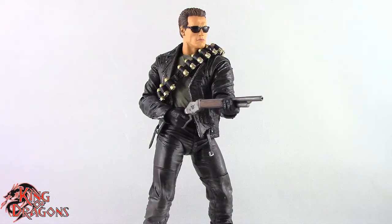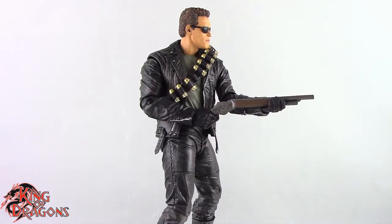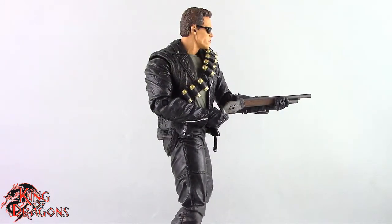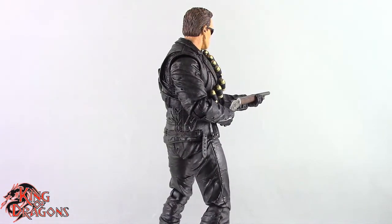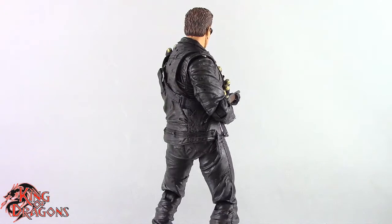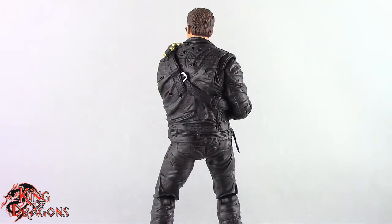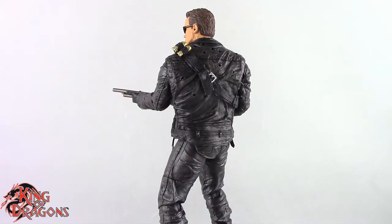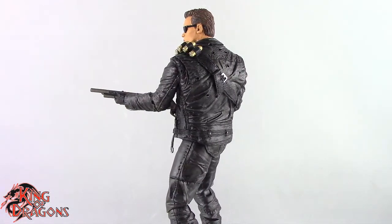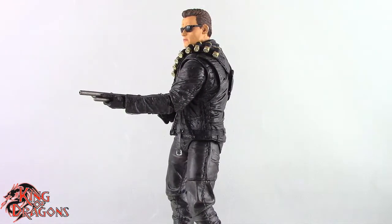Other than that, there's really not much more to want out of a Terminator figure. I think the only thing I would add is probably the box of roses that he carried the shotgun in at the start of the movie — that's probably the one thing I'd add. As far as it goes, he comes with his handgun, shotgun, boom tube, and Gatling gun, so there's really not much more you'd want.